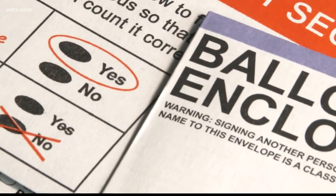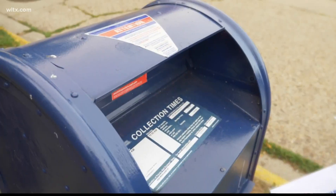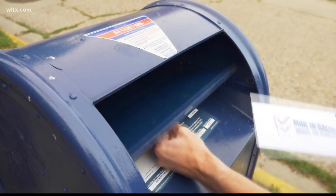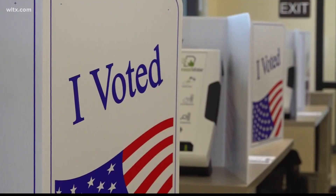It's really easy to do. Chris Whitmire, the spokesperson for the State Election Commission, says a witness can be any other person. There is no age requirement, and they do not have to be a registered voter or notary. The witness will only need to sign their name and address.